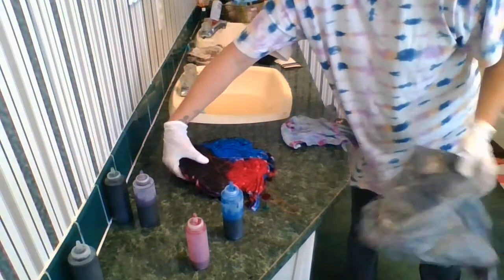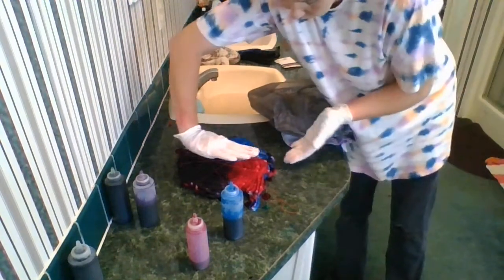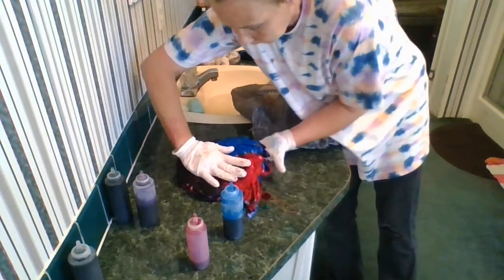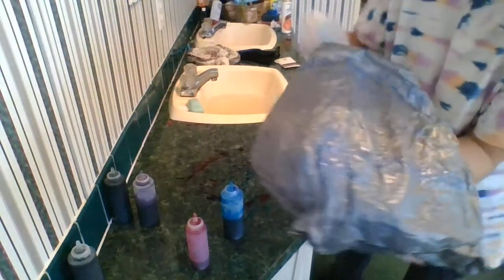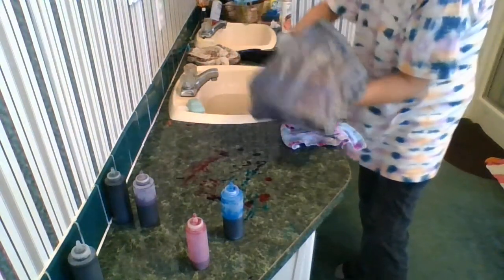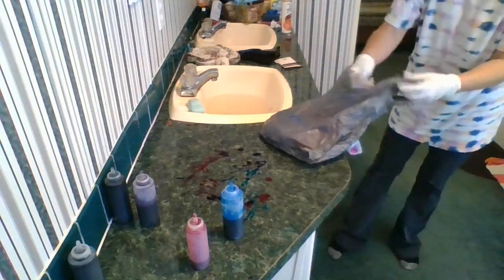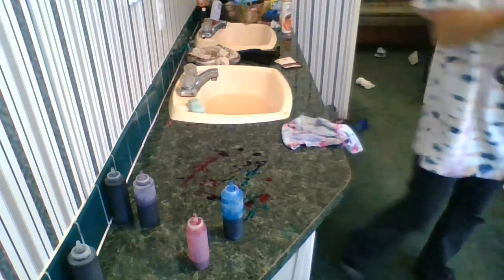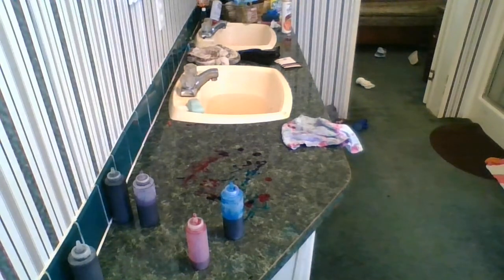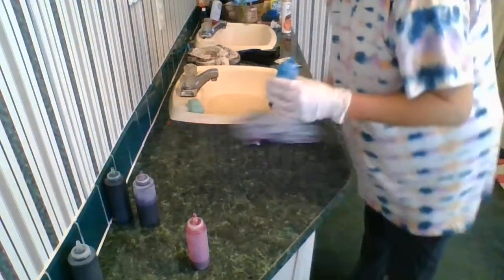That one's done. Now like I told you, we gotta be super careful — since I touched this with pink and this with purple, I need to flip it like this, put it in a bag, and you're gonna leave this for 24 hours. So tomorrow we'll know if this is a flop or a good thing.